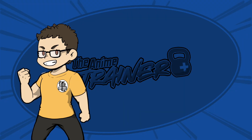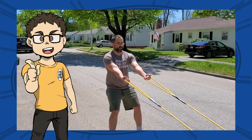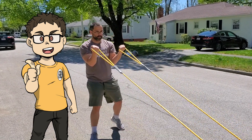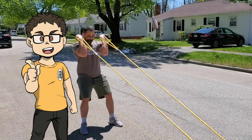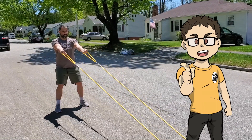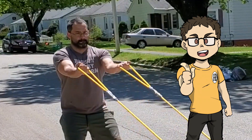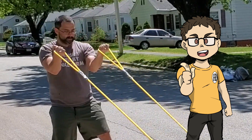Exercise number six is a curl — you didn't think we could do curls with this, but we can. We're going to have our arms out at about shoulder height, perfectly straight. All we're going to do is keep those elbows up and pull the hands toward us. At the end of the movement, our hands are going to be directly beside our face. Then we will walk it back out and do the next rep.